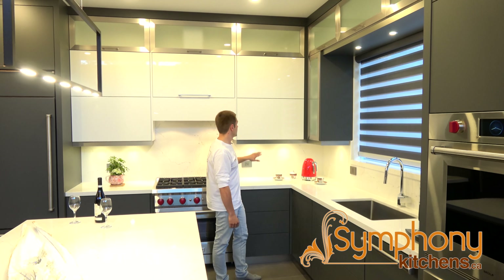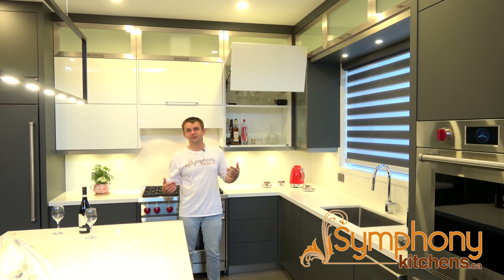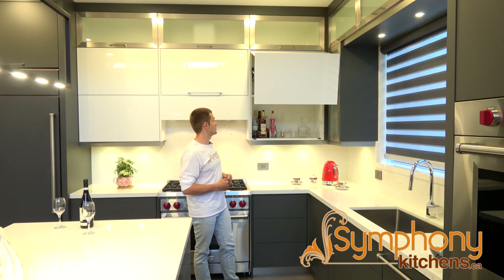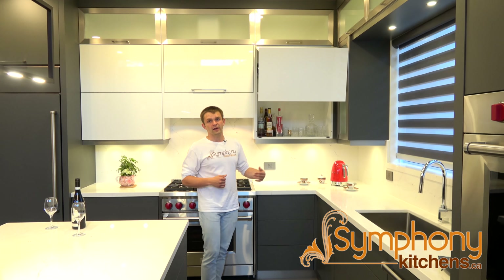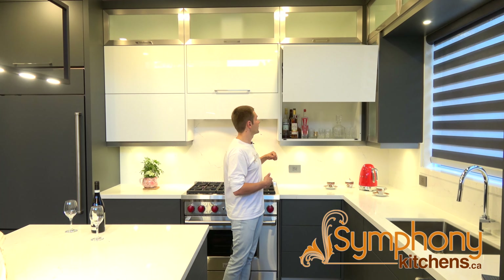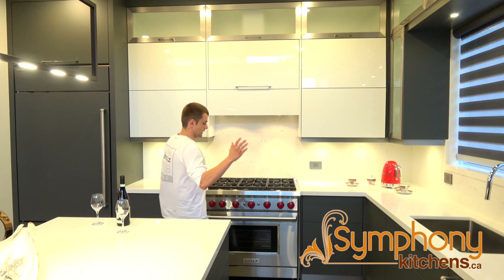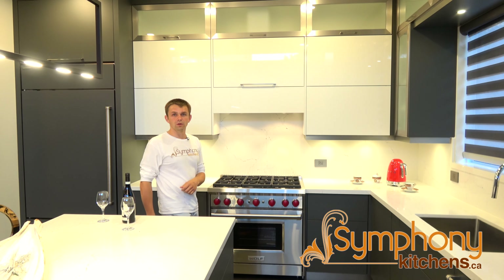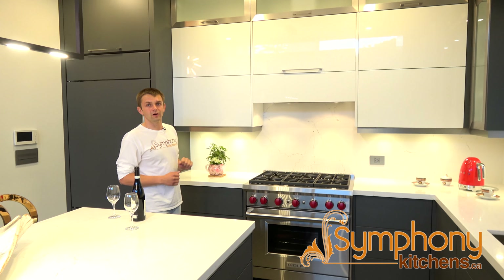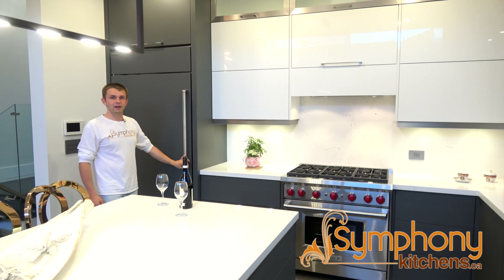Matching aluminum doors again to match the appliances and show some more aluminum features. One of my favorite features is the self-opening doors — it's very funky and cool. It's kind of complicated to manufacture but very nice to have, because when you're cooking and your hands are dirty you can just touch the door and it opens and closes with the push of a button. Customers went with the matching Wolf stove and on the other side self-opening doors with a paneled fridge.